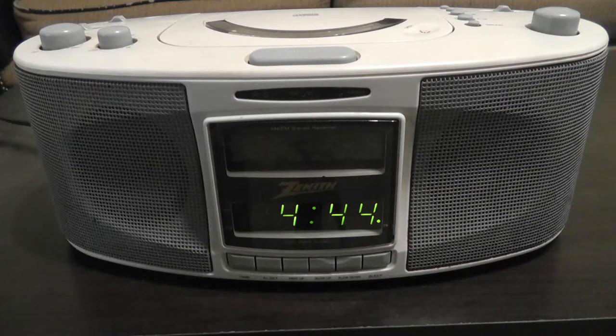Hello everyone, this is Brett Darien and today we'll be taking a look at a clock radio from my childhood.